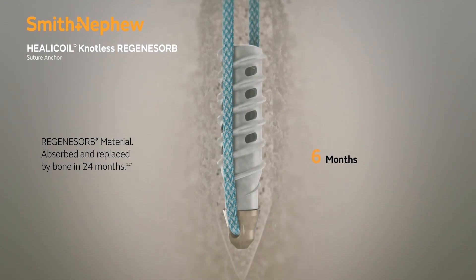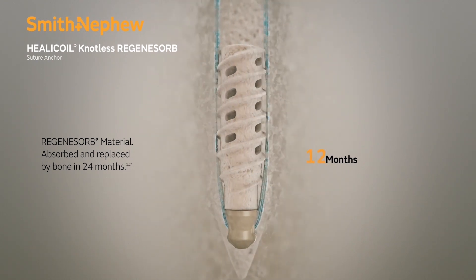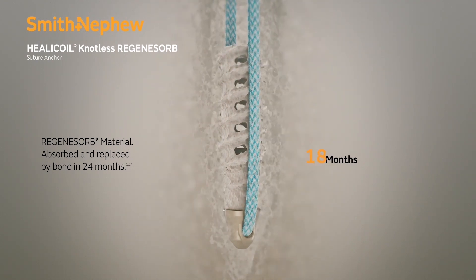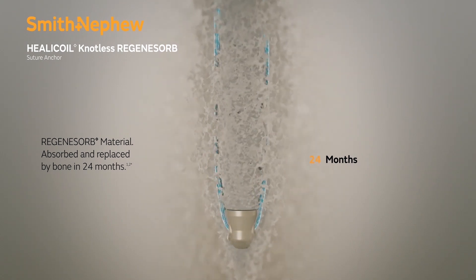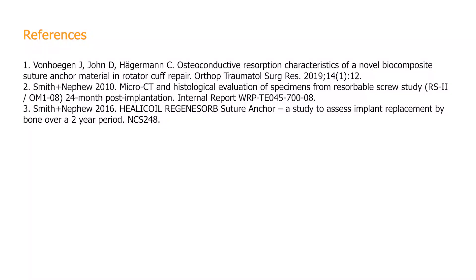At 6 to 12 months, the bone is integrating into the anchor nicely, and by 18 months, the anchor is nearly replaced by bone. At 24 months, the bone has completely replaced the anchor in its entirety.